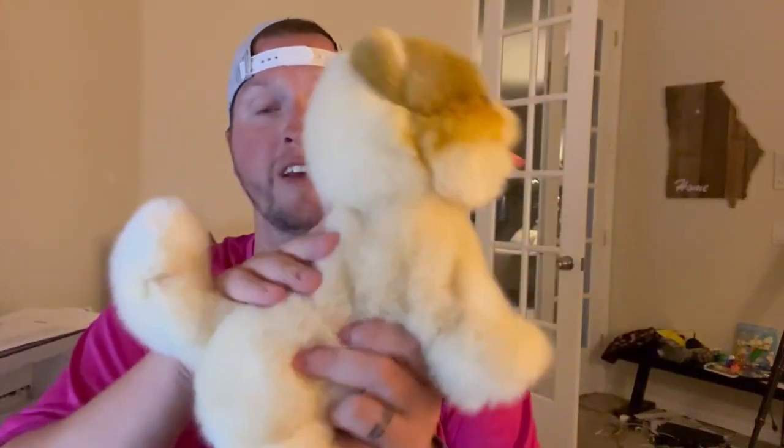The toy itself is super, super soft. It doesn't shed or anything like that. So if you've got people that are allergic to pets, you don't have to worry. They can have a cute little dog that you can enjoy and not have to worry about pet allergies.